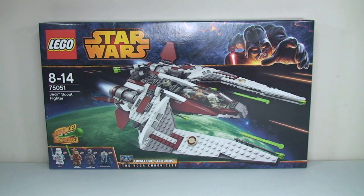We're going to have a quick look at the box and then get it open to see what's inside. Once I've built the set and reviewed it, there will be a separate video for that review, and when it's uploaded there will be a link in the description of this video.